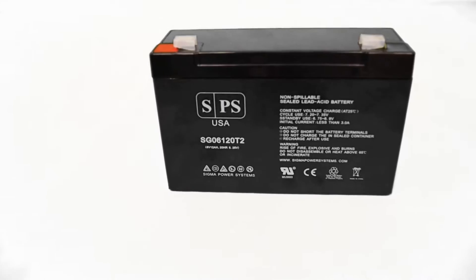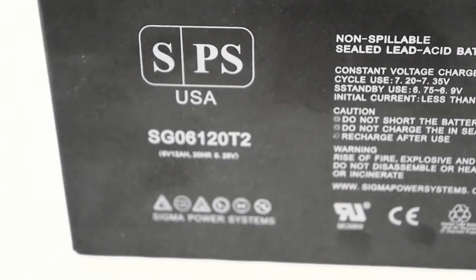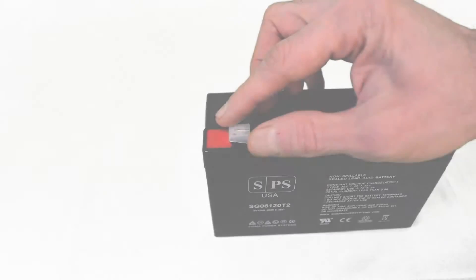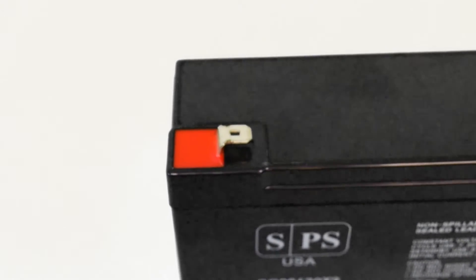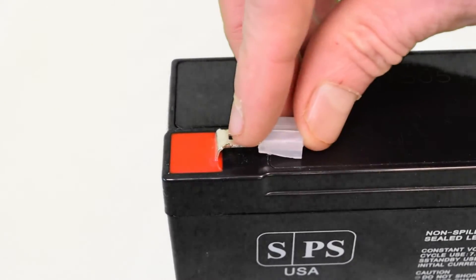Our part number includes T2 in order to show the terminal size and to avoid any confusion with a T1 terminal on a battery. T2 terminals have a quarter inch width. In addition, T2 terminals are better for applications where high currents are expected during charge and discharge.